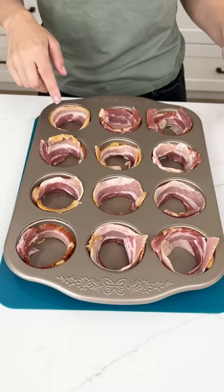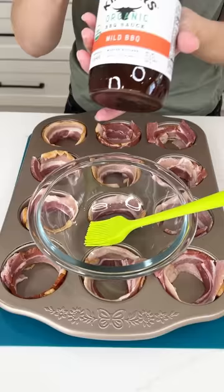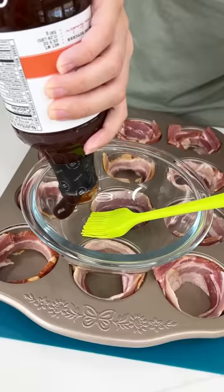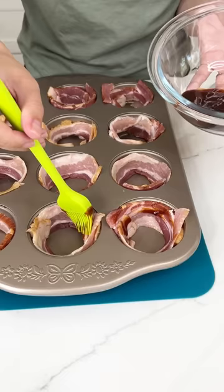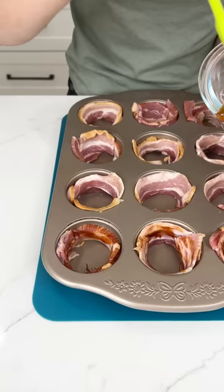This is just regular cut bacon placed in a muffin tin. I'm going to grab a bowl and a little brush and get some Kinder's barbecue sauce — you can use whatever barbecue sauce you like. Just shake it in there; that should be plenty. We're going to brush that bacon oh so lightly with the barbecue sauce, just giving it a nice flavor seasoning on each piece.